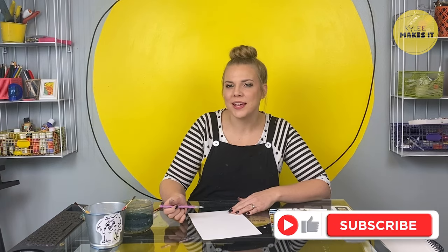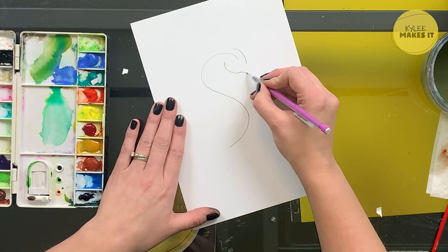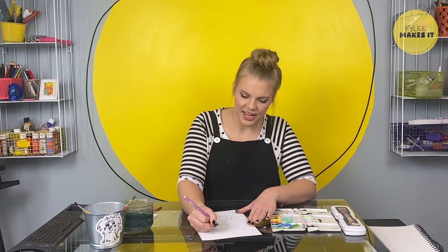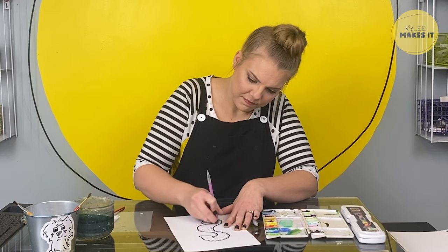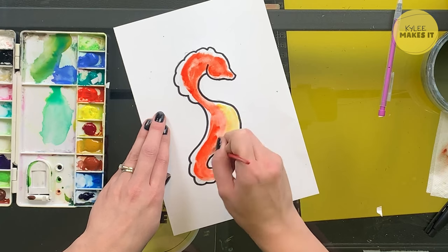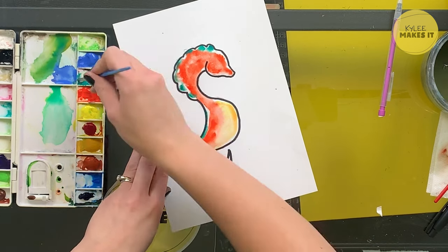Next up, I'm going to draw a seahorse. I thought these were so cool at the aquarium — they were tiny and detailed and beautiful and so graceful. Our basic shape is going to be kind of an S shape, then we build onto that with semicircles to make the head. I learned that grown-up seahorses eat 30 to 50 times a day — breakfast, lunch, dinner, over and over. The snout of a seahorse is how they suck food up into their mouth like a little vacuum cleaner.